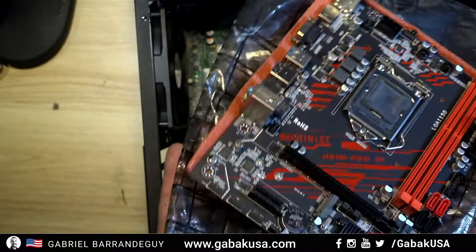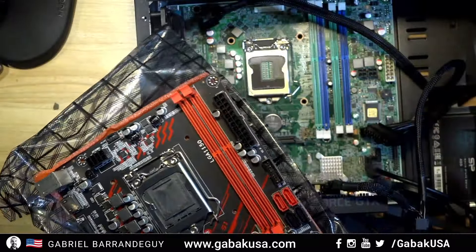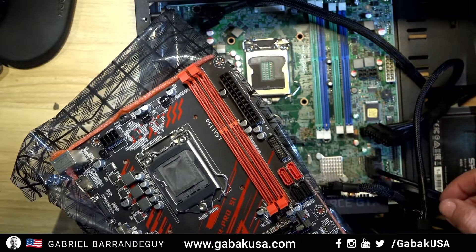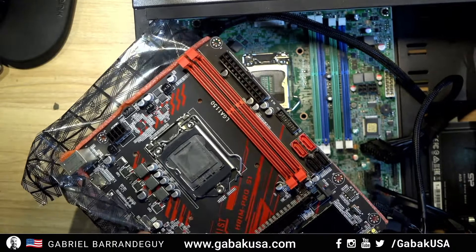As usual, I'm in the US — if you need parts or electronics, let me know and I can ship them to you. Otherwise, if you want to keep learning about computers, go to the playlist where you'll find my classes on networking and how to become a computer technician. If you have any questions, please let me know in the comments below, and see you next time.